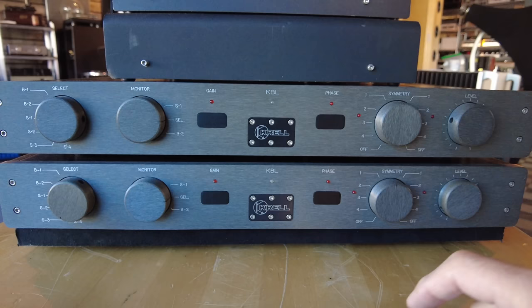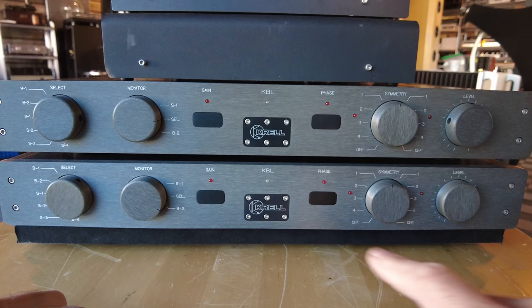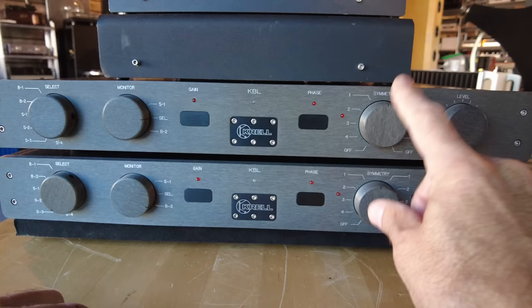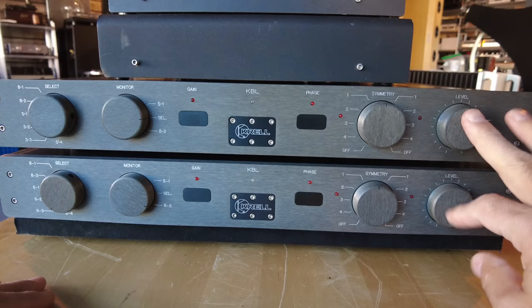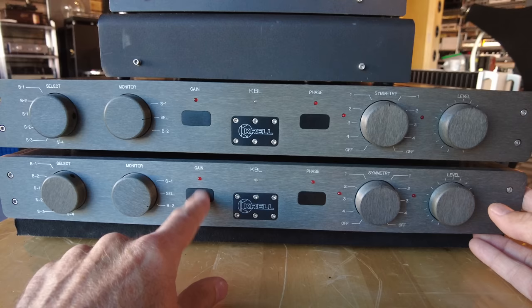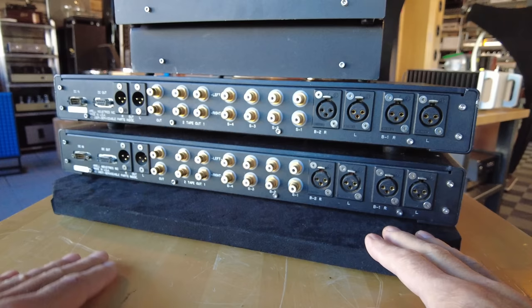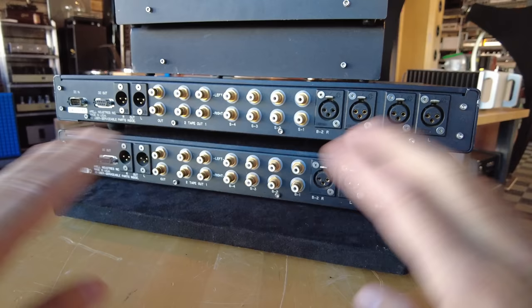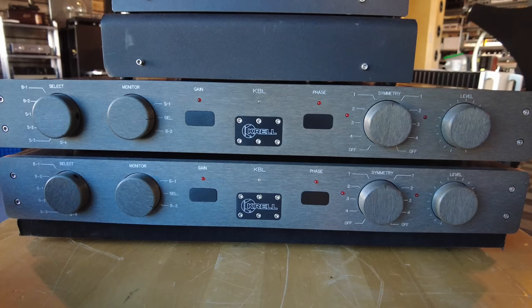Typical Krell battleship gray industrial look. Five sets of inputs, two sets of monitor outputs. The symmetry control is actually the balance, which becomes a secondary gain control in mono mode, and then the level here. You do have to utilize both volume controls to set it. Nice gain controls so you can match this better to your amplifiers. On the back, tons of ins and outs — two sets of XLR inputs, one set of XLR output, and everything else in RCAs. These are the connections for the power supplies. This is being offered at $7,000. If you're interested in just one unit, we'd split them up for you.